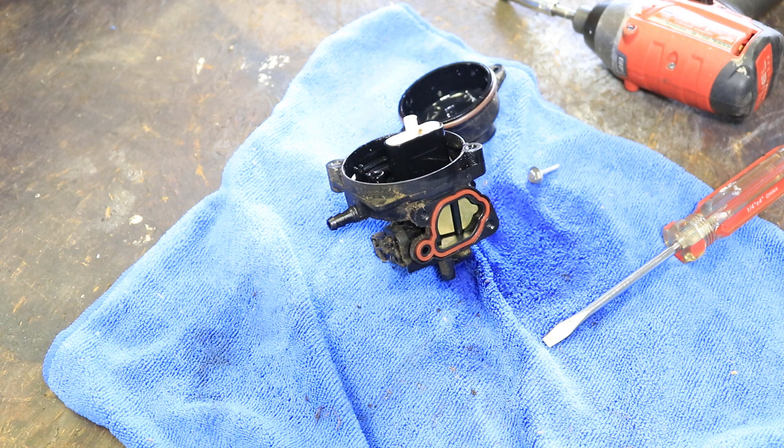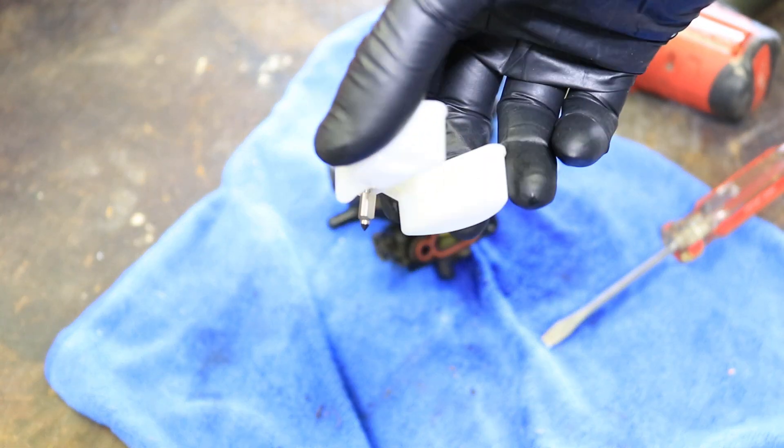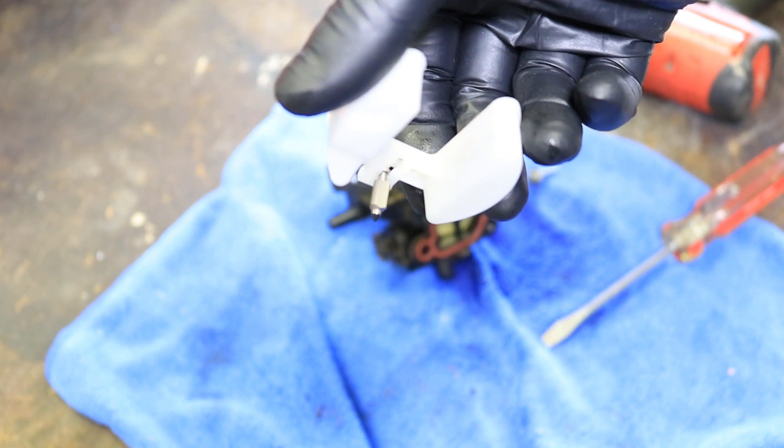By the way, when you take the bowl out, make sure not to lose the needle that's in the bottom of the bowl right there.